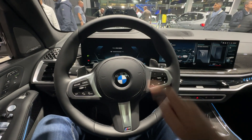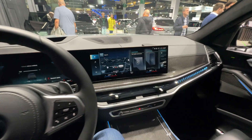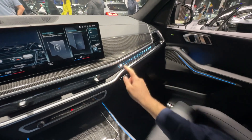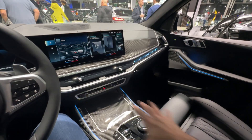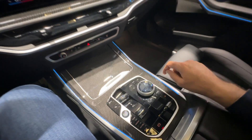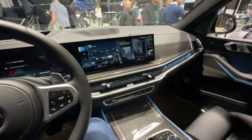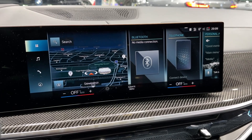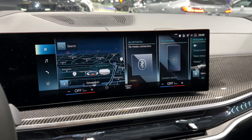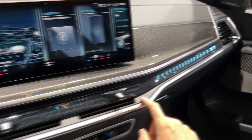Starting with a wider view, we have a large curved screen setup: a 12.3-inch digital cockpit and a 14.9-inch main touchscreen. You can also see the ambient lights on this special bar. The whole layout is very nice, with a new central console featuring a minimalistic gear selector which is also new. This is the new 14.9-inch main touchscreen running BMW Operating System 8.